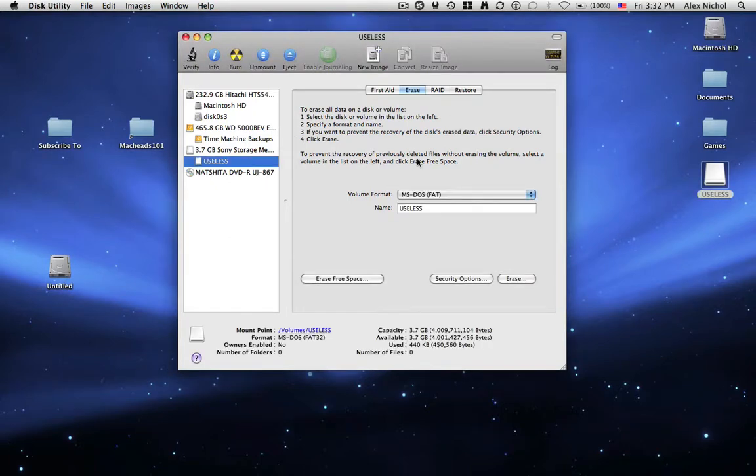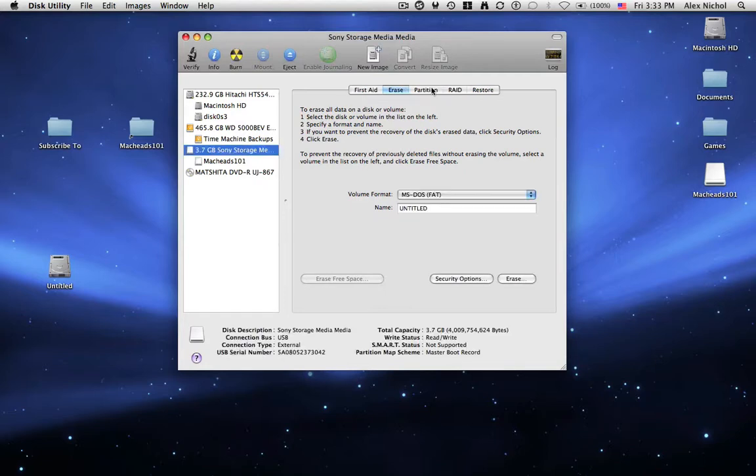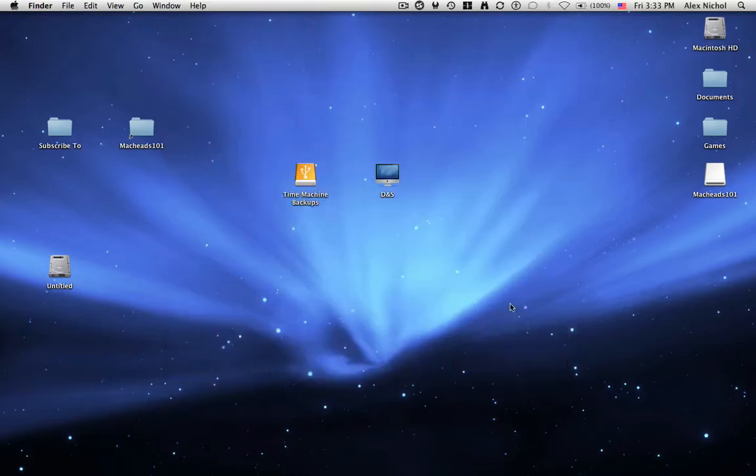I'm going to make it case sensitive and call it MacHeads On Backup — just MacHeads On — because I like to have at least five different copies of our website at once, so that way you don't ever lose your stuff or mess up your website. So that's how to reformat any USB drive. You can also partition it by selecting the full drive and selecting Partition. Then you can set the number of partitions and just click Apply. That's how to reformat your external hard drive.